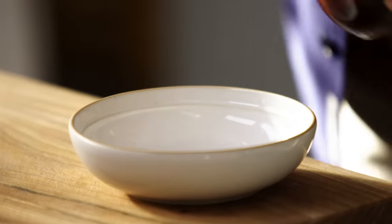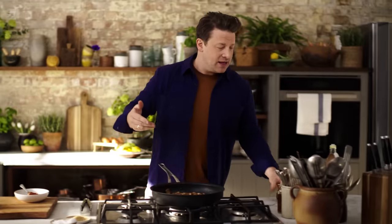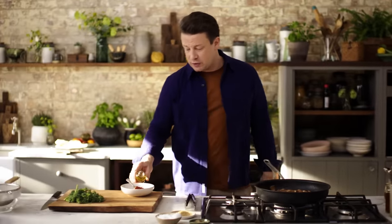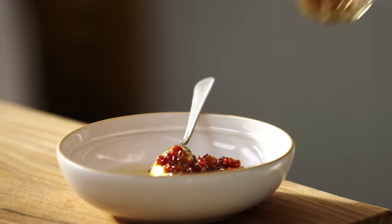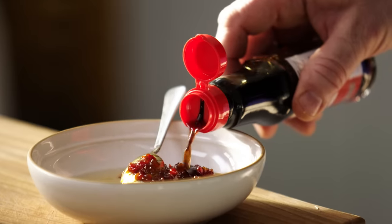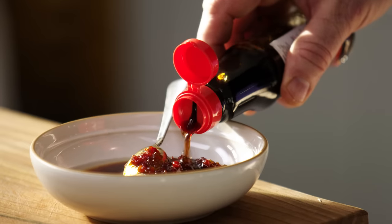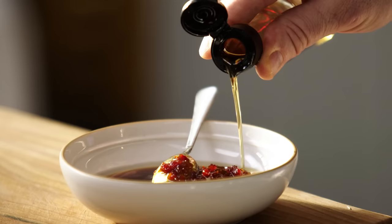I want to show you the quickest sauce ever: one or two teaspoons of chili jam — you get heat and you get sweetness. Then two tablespoons of white wine vinegar or rice wine vinegar, take your pick. Then two tablespoons of soy sauce — that's your basic seasoning. And one or two teaspoons of sesame oil.